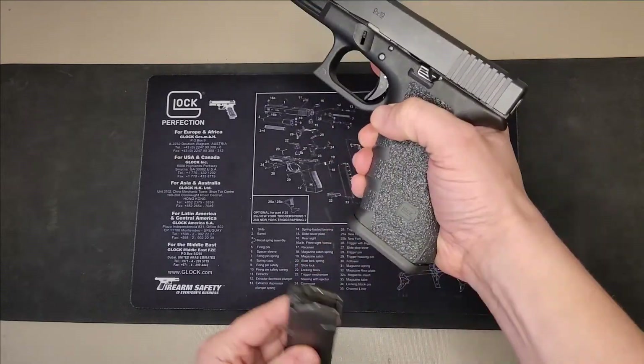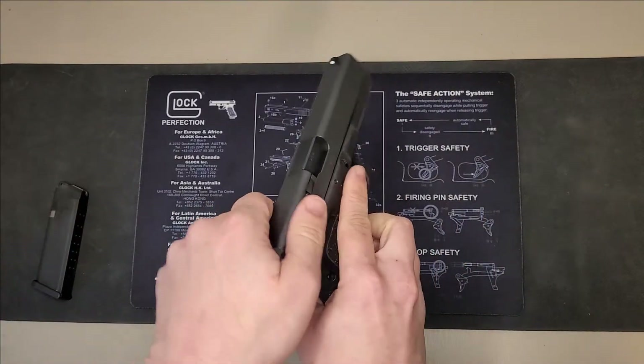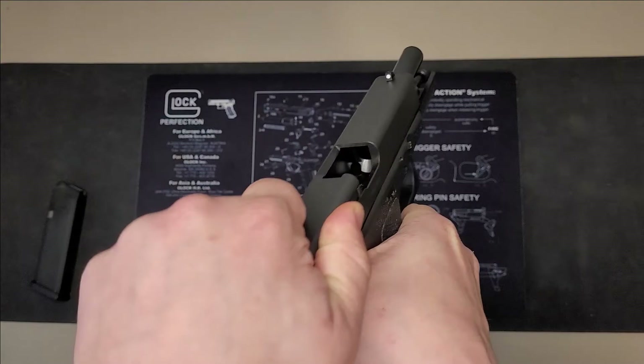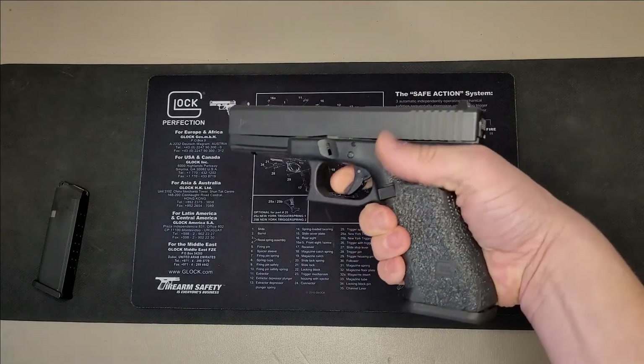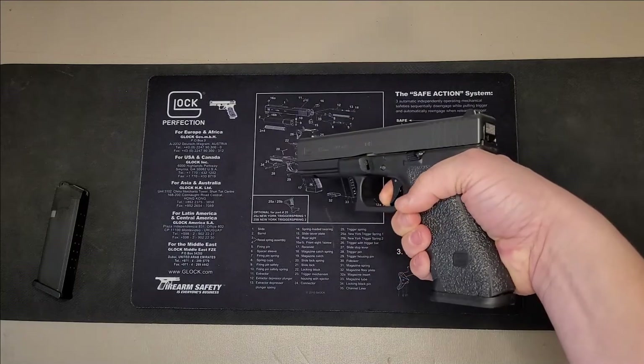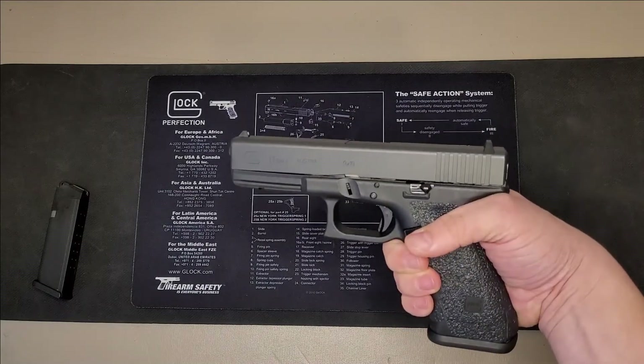Press the magazine release. Pull the slide back to verify the chamber is empty. Once this is done, make sure you pull the trigger — that'll release the slide.